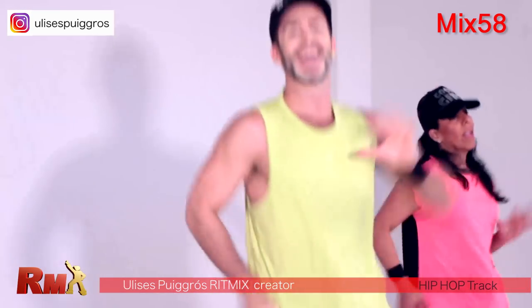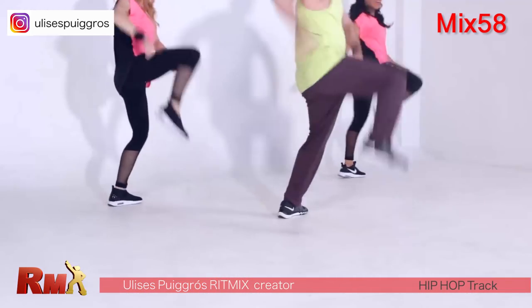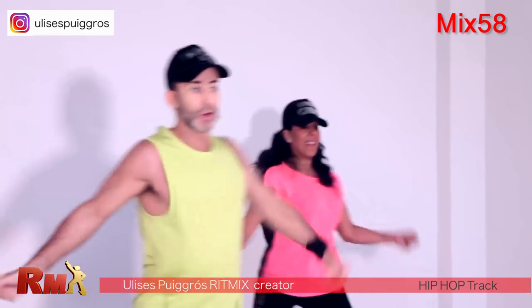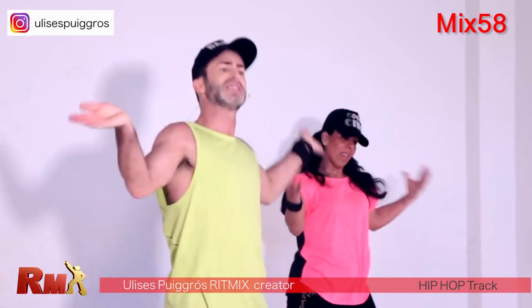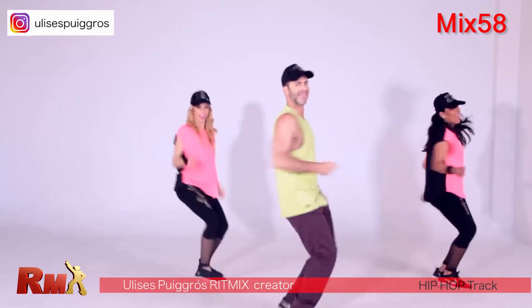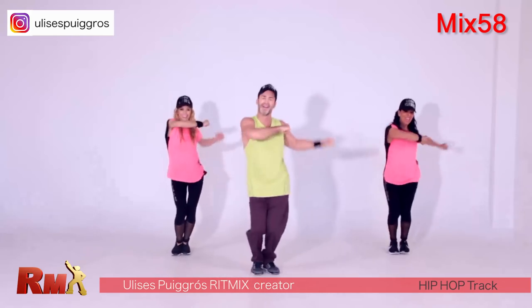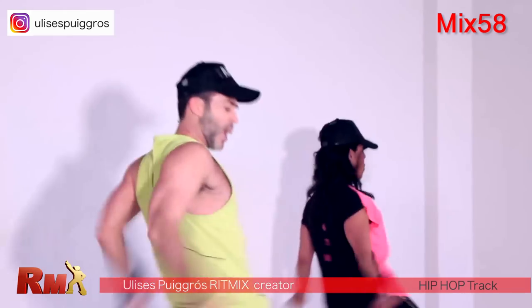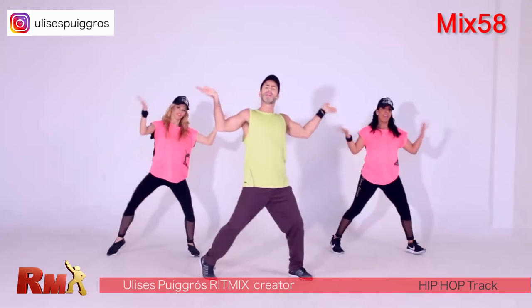You got it — very good, give me three hips, shoulder combo: one and two, three, four, five and six. From the top — back, second part, shoulder combination. Open, open.